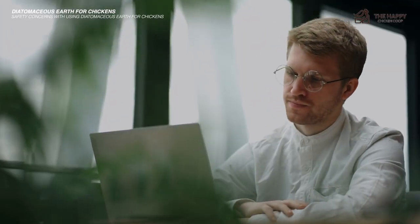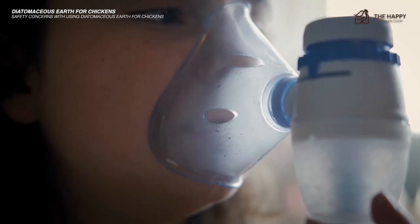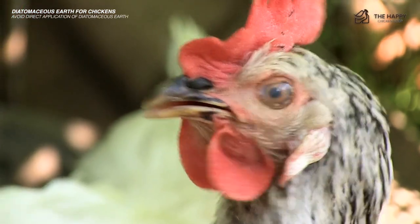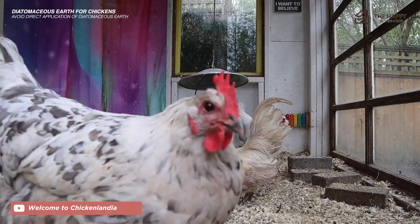You'll notice that we're not talking about dusting chickens directly. Inhalation risks are the main reason for this. Due to its drying characteristics and its ability to cause respiratory issues, it's safer to use DE as an indirect form of prevention in your chicken coop rather than applying it directly to your birds.